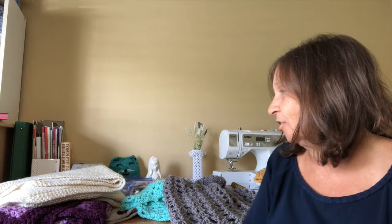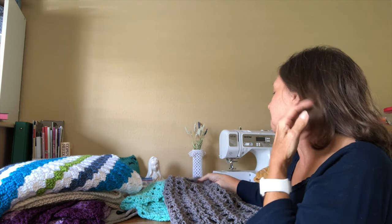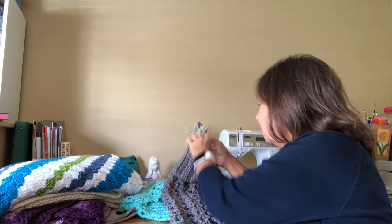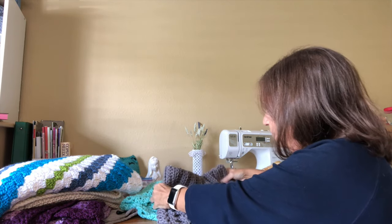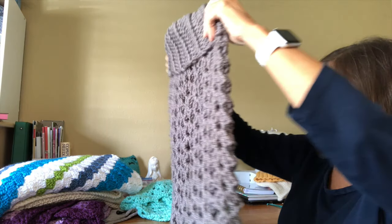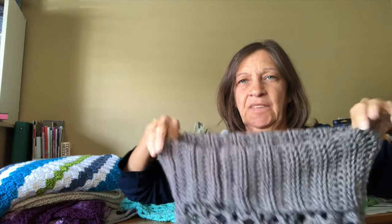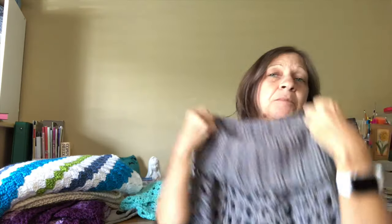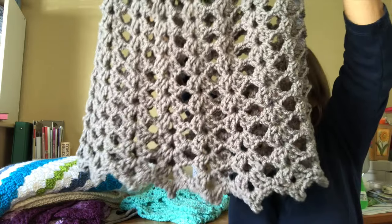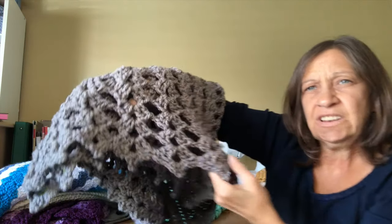I went through my bag of items I've made to donate and I made this poncho a while back. I don't remember the pattern offhand, but I did do a picture of it in a video. It's very nice — it's like a very loose cowl but it's a poncho, very open yet will keep you warm. It's got a little picot edging on it.